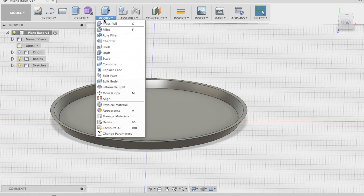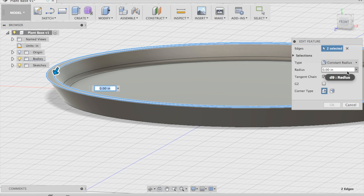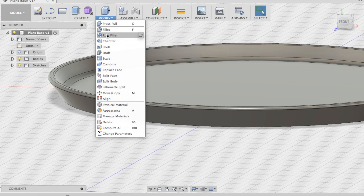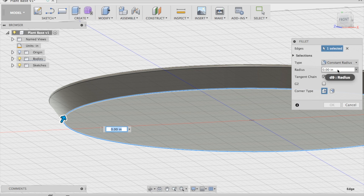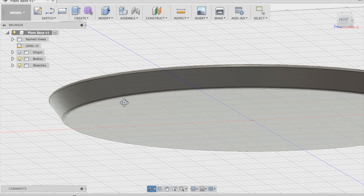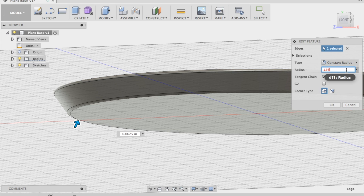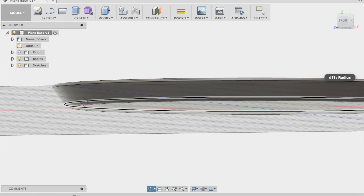I revolved it about the vertical axis in order to get this shape. Now I'm adding fillets — I always add fillets to the corners and it might take some playing around to see what size you want. I did a sixteenth inch on the top and I think I'm going to do an eighth inch on the bottom. It just looks better.